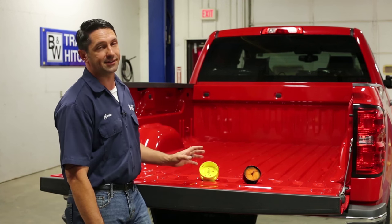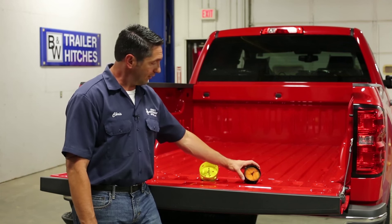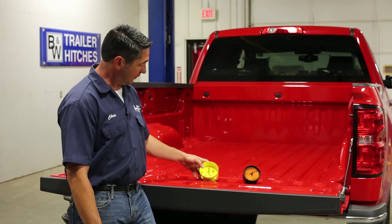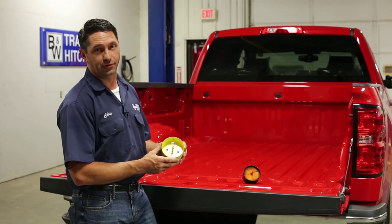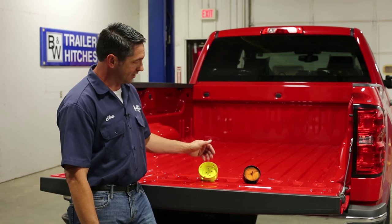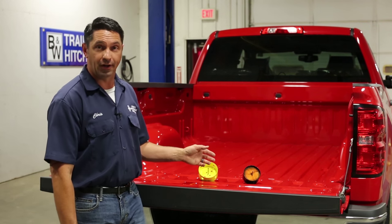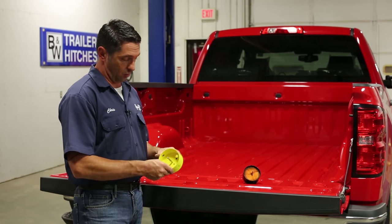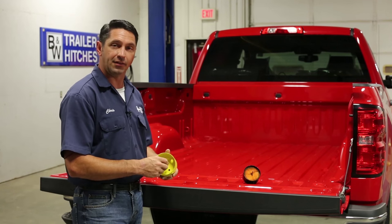You're going to want two sizes for your arsenal. You'll need a three and a half inch hole saw for the late year model Ram pickup trucks. Everything else is going to use the four inch hole saw, which is very popular. To improve the life of your hole saw, it's also important to use a good quality cutting oil. I like to use the foaming cutting oil — it seems to stay put on the teeth of the saw a lot better.